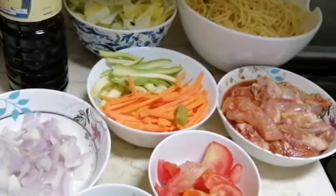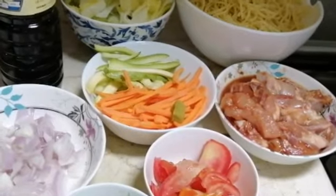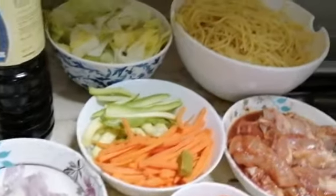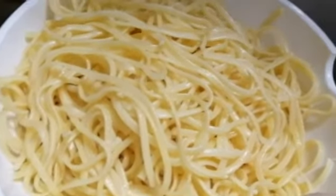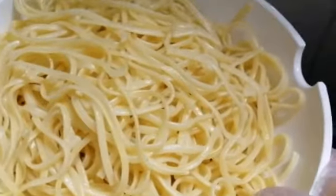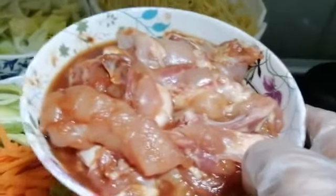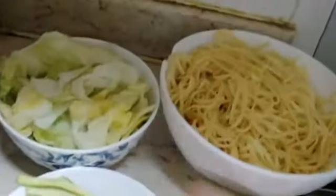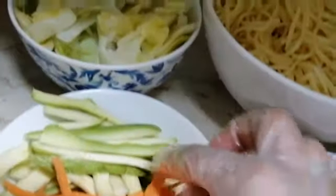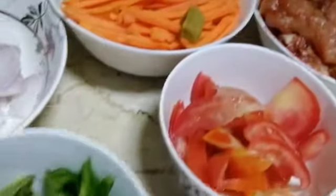I will show you guys my pancit — it's a Filipino food, guys. Usually we always cook this one in the Philippines. I will make pancit from spaghetti pasta. I have half a kilo of spaghetti, already boiled, two chicken wings marinated with soy sauce and a little bit of tomato paste. We also have cabbage, carrot, malunggay or kangkong, tomato, green bell pepper, onion, and soy sauce.